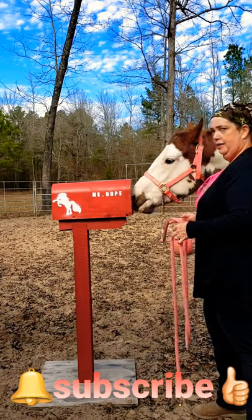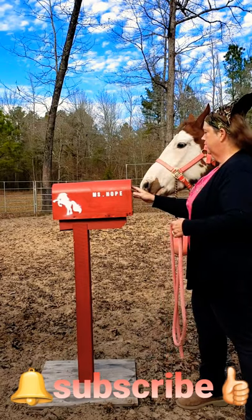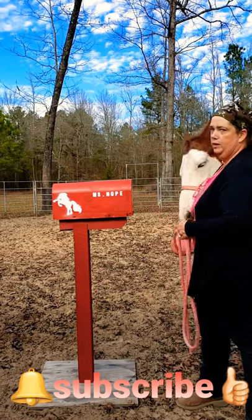It's easy to train them. You just have to show them where it's at. And make sure you get a mailbox that's big enough for them to get their muzzle in, but not so big that they can get their head in it. We don't want that to happen.